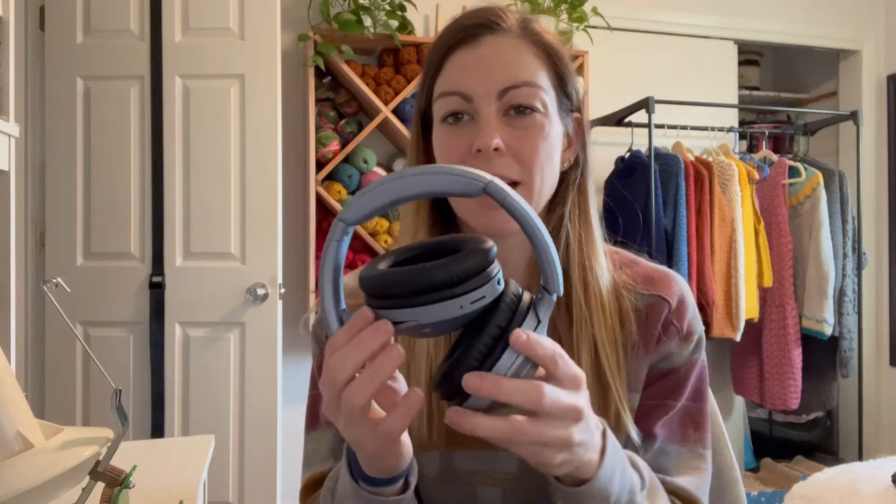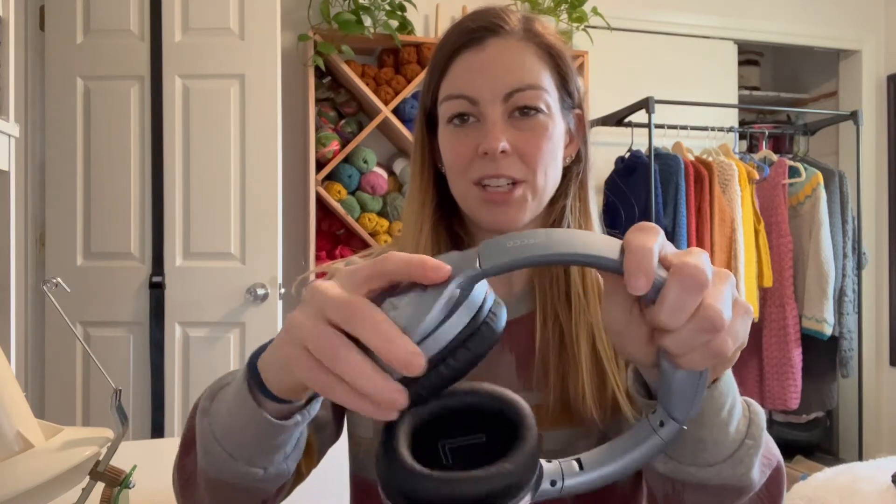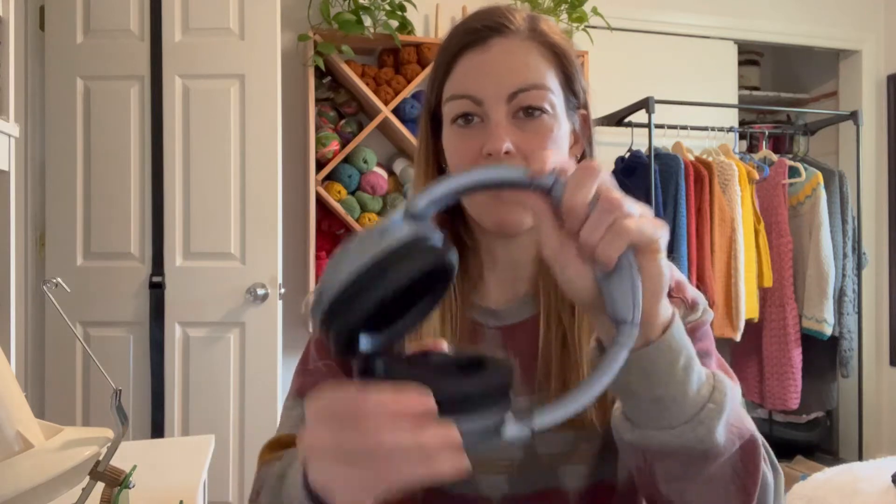Speaking of being on the go, they fold up really nicely so they can fit in your bag. But what I really like about these is that they're super adjustable, as you can see. I'm going to go ahead and turn this — see how much it turns? This is really nice because it's going to fit your head whatever shape it is.